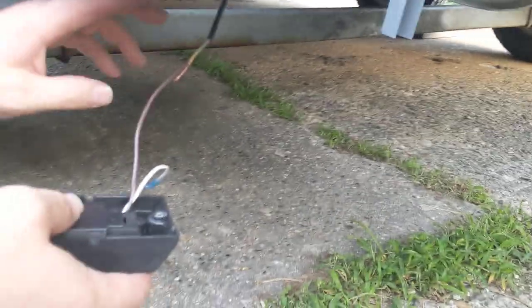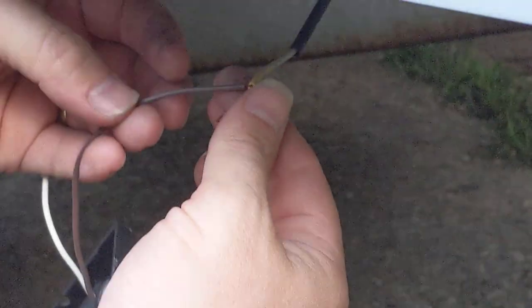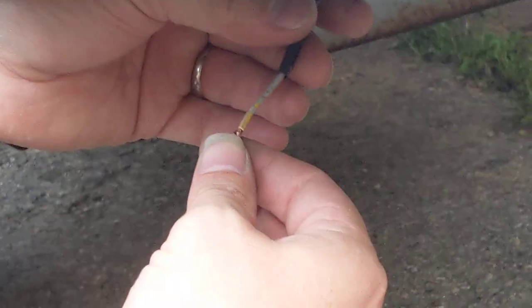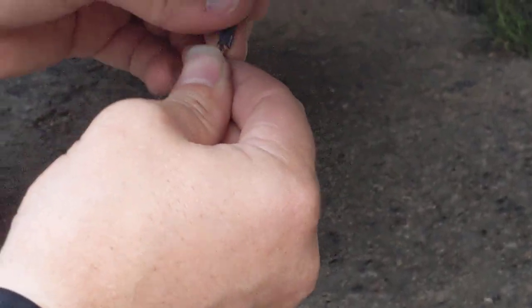All you do is twist the wires together just like normal, and then fold them over. If there's a thinner wire, fold it over towards the thinner wire. You'll notice I've got the shrink tube up above and I'll slide this down over the fitting.